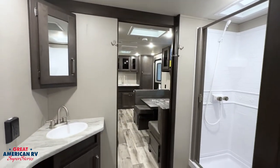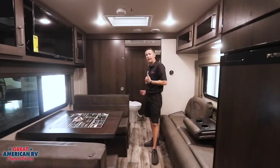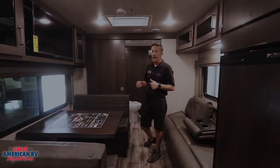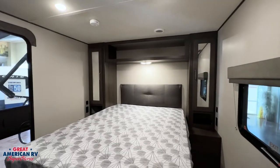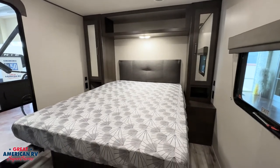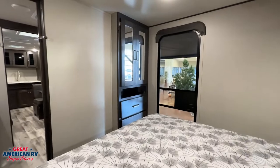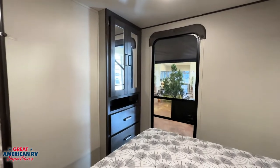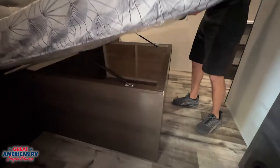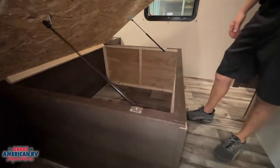There's a nice roomy mid-bath, so you have to walk through the bath to get to the bedroom — but that means your guests don't have to walk through the bedroom to get to the bath. Speaking of the bedroom, this is a rear bedroom model with the bed facing north-south. We have plenty of space on each side giving us a his-and-hers closet, storage on the north side of the bed, and a bundle of storage underneath the bed when you lift it up.